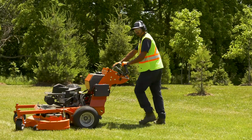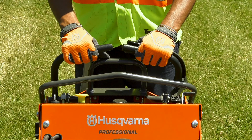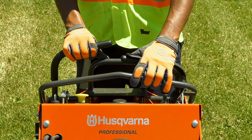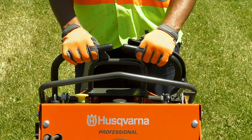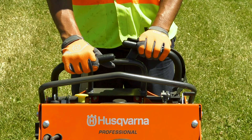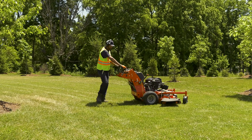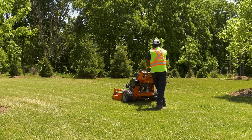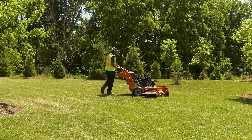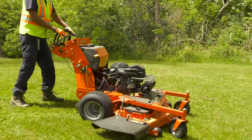Your mower is also capable of a zero turn, which means it can turn 360 degrees in its own footprint. To perform a zero turn to the right, press the left control forward and pull the right control back behind the neutral position. To perform a zero turn to the left, press the right control forward and pull the left control back behind the neutral position. A zero turn is an advanced maneuver and you should be very cautious when you attempt it, as the mower can turn very quickly. Stay alert and follow precautions to avoid losing control. Practice zero turns in open spaces and make sure there is no one close by.